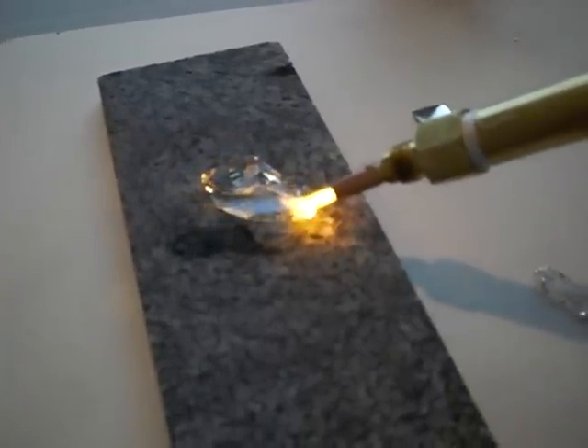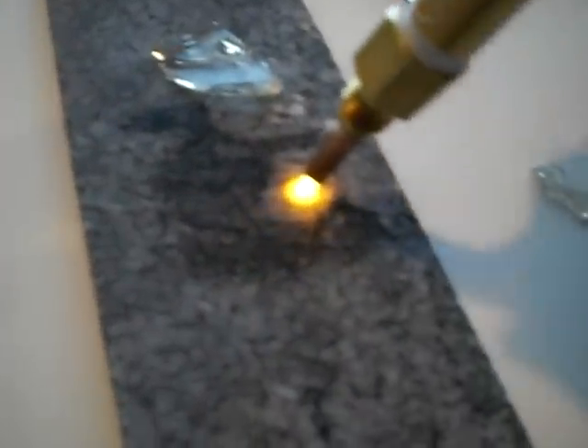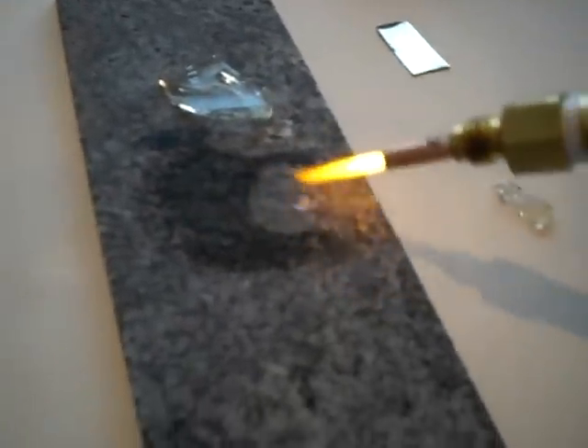This is a piece of granite I'm working on — we actually had some granite left over from doing the floors. I can hear it popping — that's my flashback arrester in action.